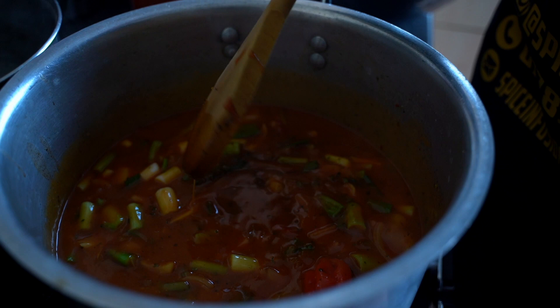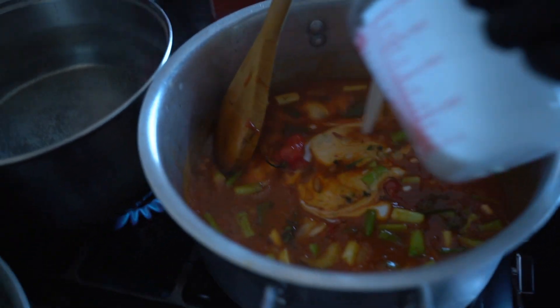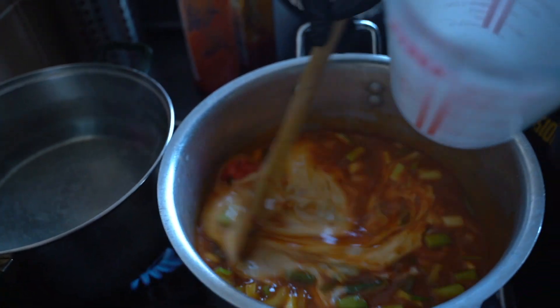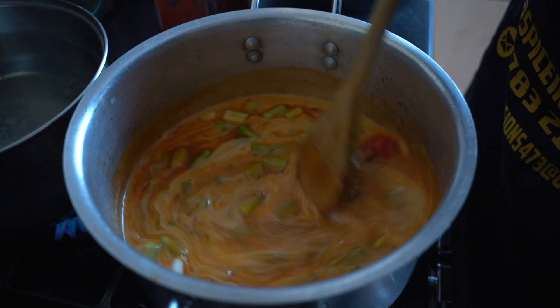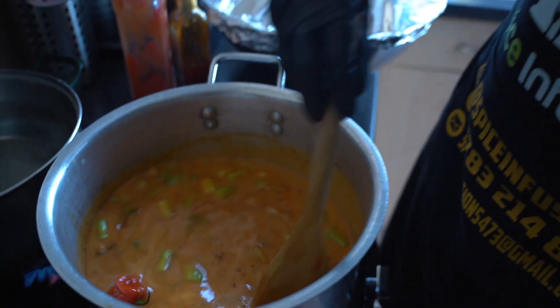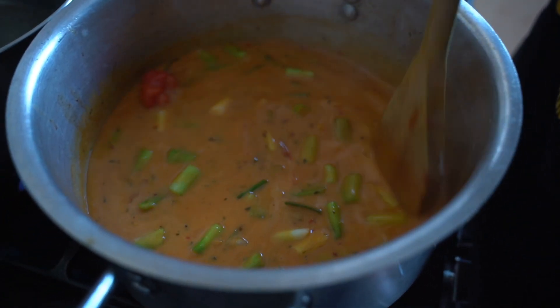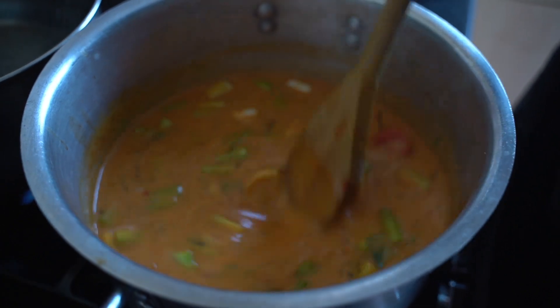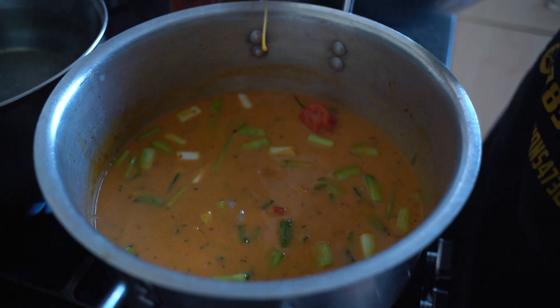I've got one and a half tins of coconut milk and I'm going to put that in now and let that simmer as well. That flavor is amazing — you can just smell it. I'm going to let that bubble up a little bit and then come back and add some water, then leave that sauce so all the flavors and ingredients come together.